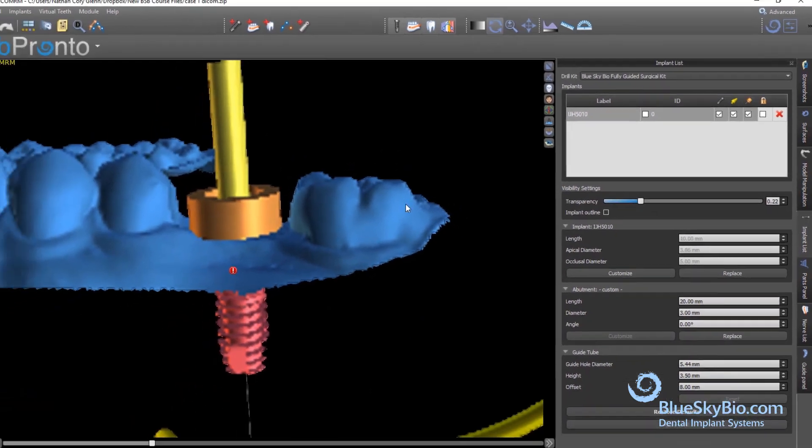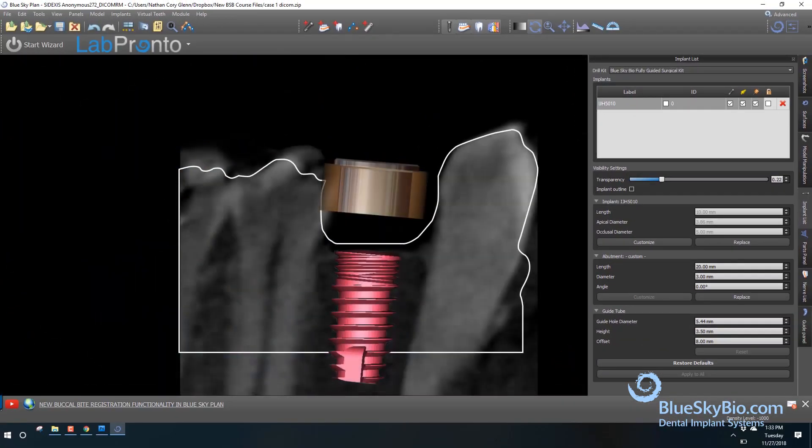The printed hole in the surgical guide, represented by the Brown Software Guide Tube, is housing the metal cylinder in the surgical guide. The hole has the correct inner diameter and is automatically positioned to guide the drill to the correct position and to stop the drill at the correct depth.